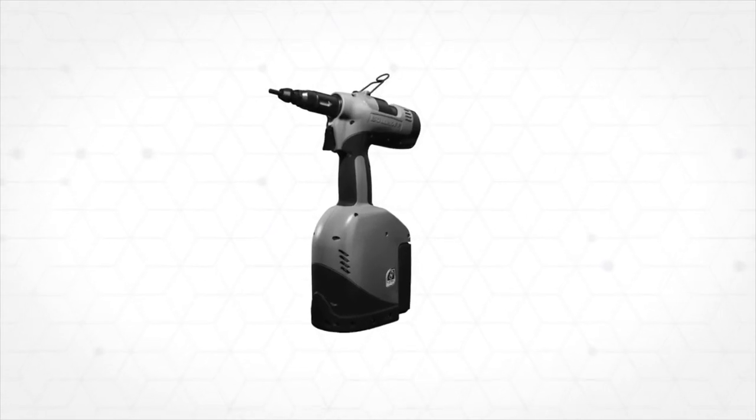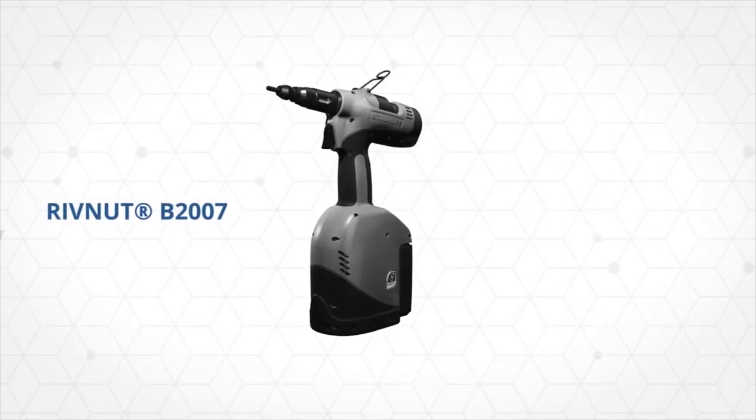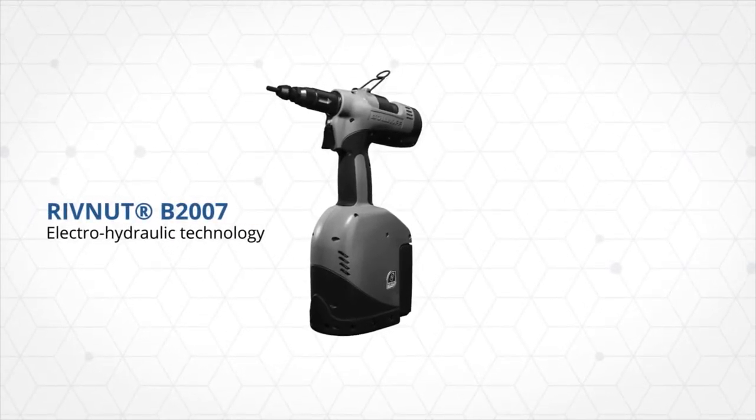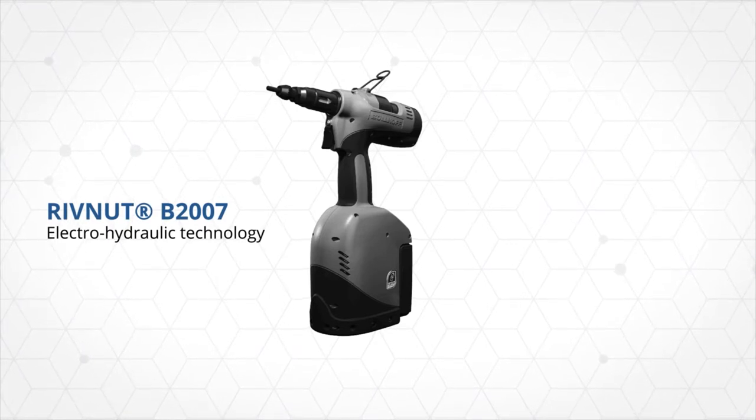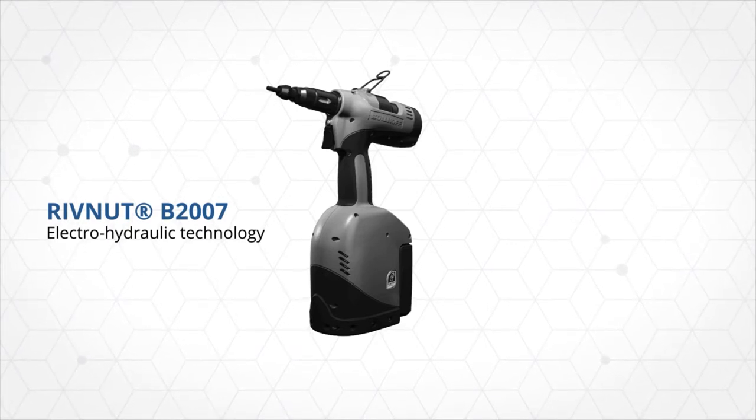Bollhof has developed a battery power tool using Electro-Hydraulic Innovative Technology. With equal performance to Bollhof's current best-selling tool, the P2007, the B2007 is more flexible due to its energy independence.